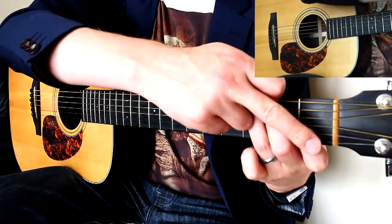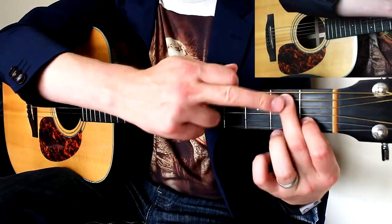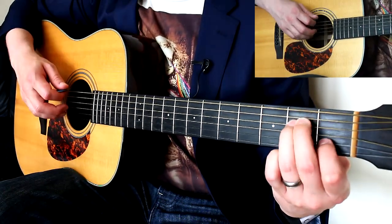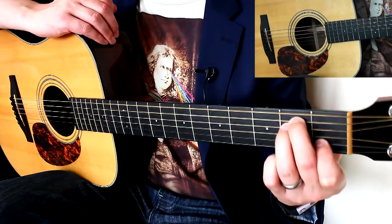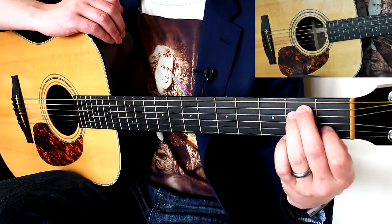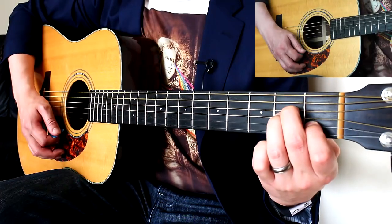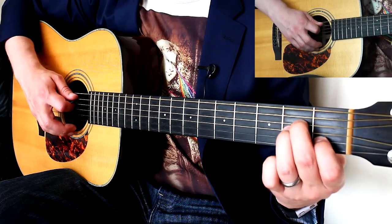Next, leave the index finger where it is and make an E minor essentially. Put your middle finger on the 2nd fret on the A string and your ring finger on the 2nd fret on the D string, leaving the index there pressing down on the 1st fret. This is an E minor over C — strum all 6. You're then going to change to A minor. Take this little block of fingers, leave the index exactly where it is, but move the block down to the D and G string. Strum the bottom 5 for that.